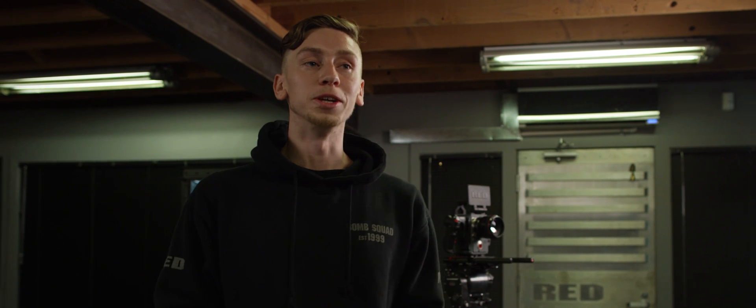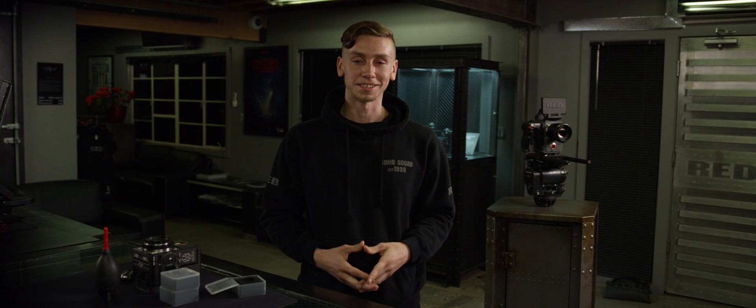Now that we've covered the different OLPF options and how to quickly switch between them, I encourage you to get out, shoot, and test these filters for yourself. If you'd like to learn more, be sure to subscribe to this channel for more educational content. This is Luke with Red Tech and we'll see you next time.